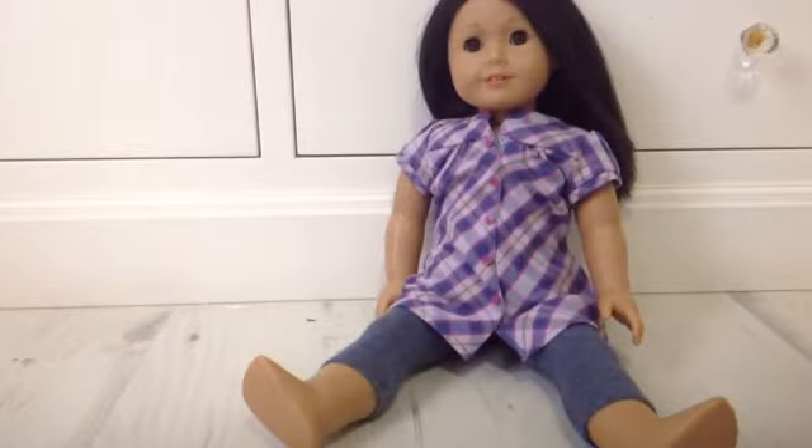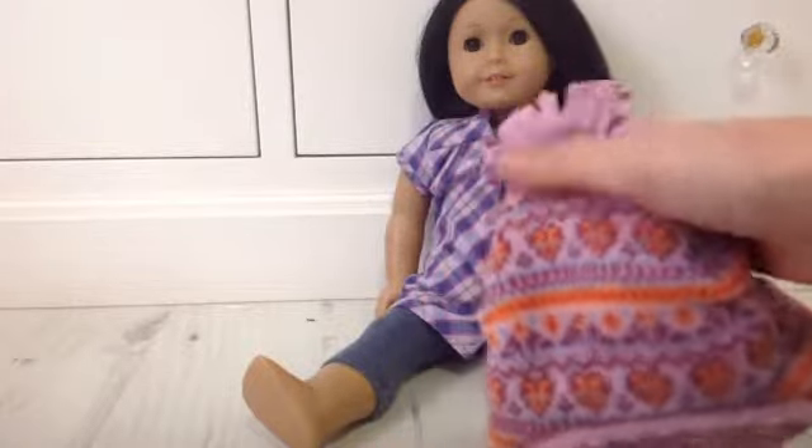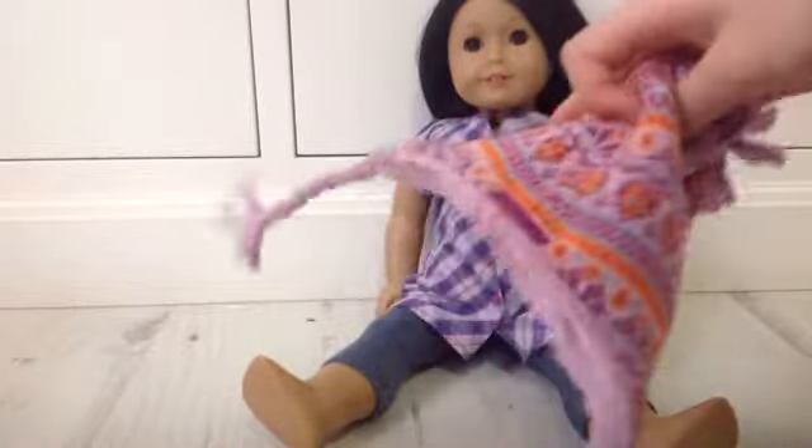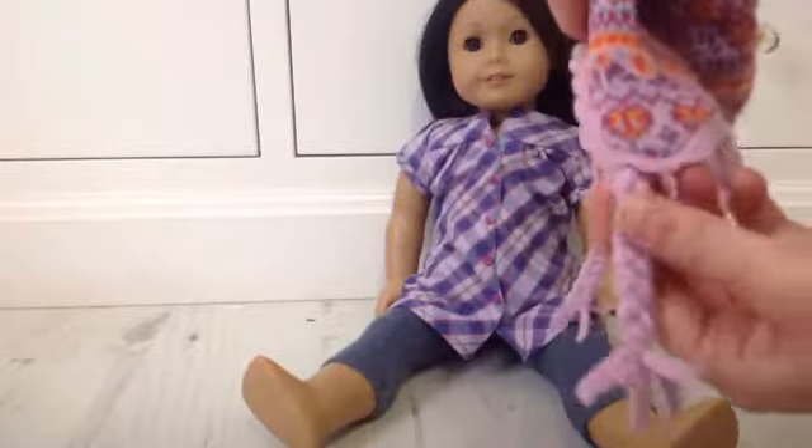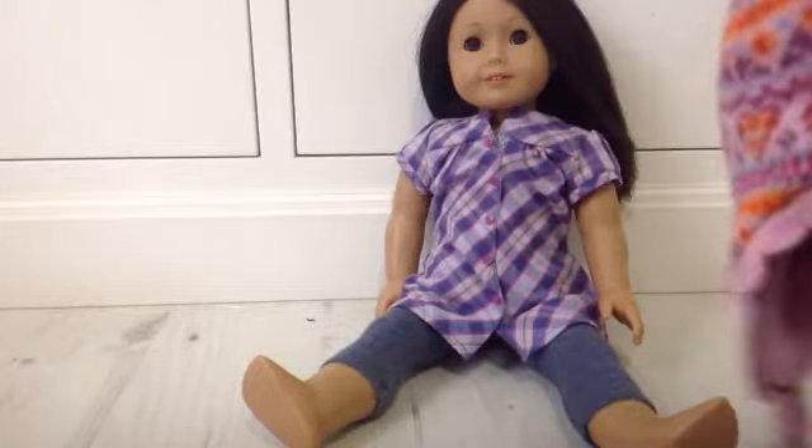The next thing is this little winter hat. It's really, really cute — it has this pom-pom on the top, and it matches the gloves, and it has these braids. I did have a bit of trouble putting it on her head, but it does fit, so I'm really happy I got it.